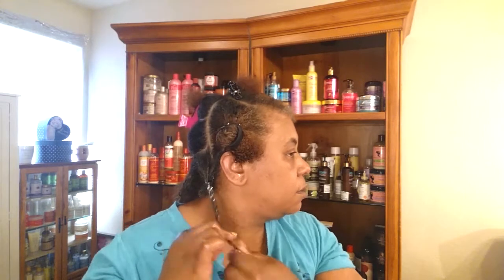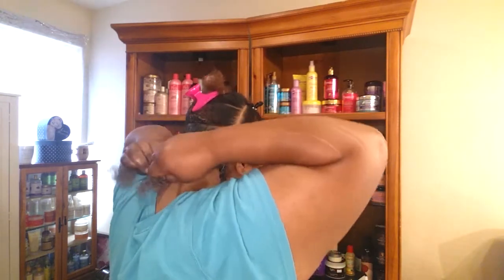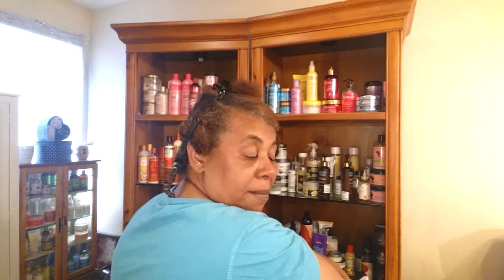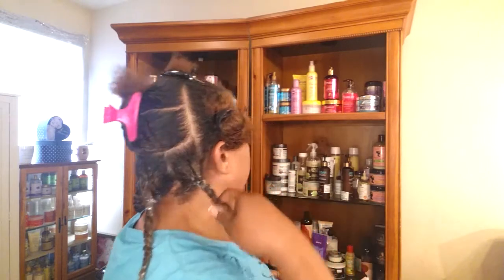Cool my ends — somebody's texting me and I'm in a video shoot! Oh my goodness. So these are the twists — they're moisturized, they're ready to go. I'll come back when I complete them all.